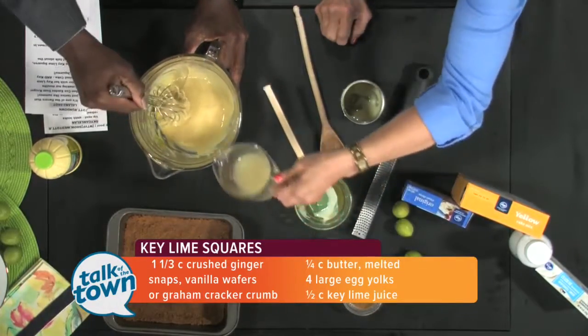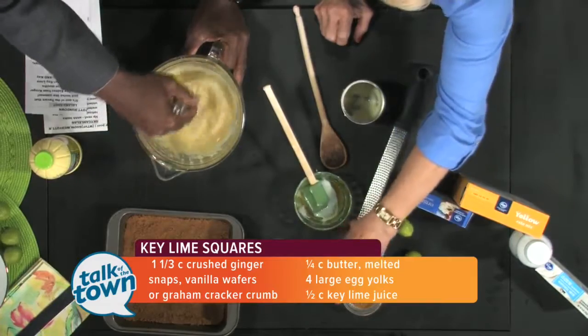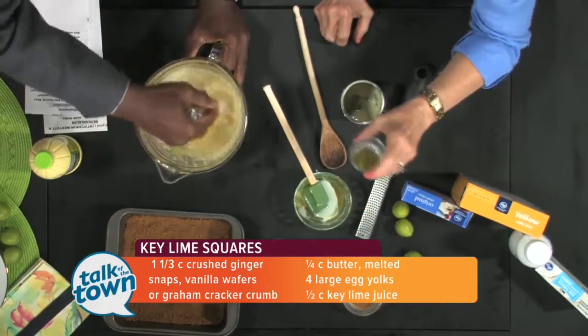While you're doing that, I'm going to pour in a half a cup of key lime juice. And finally, we're going to add our zest.